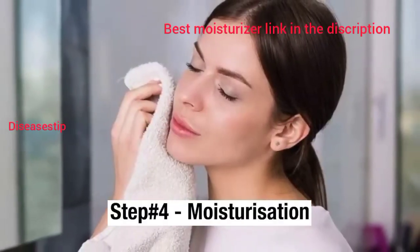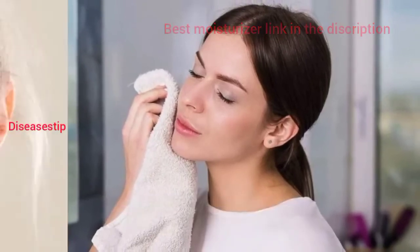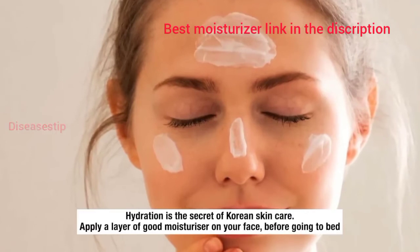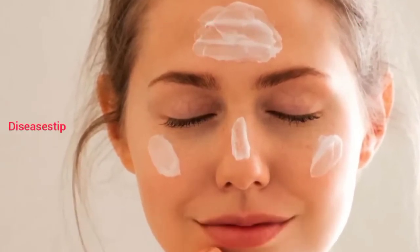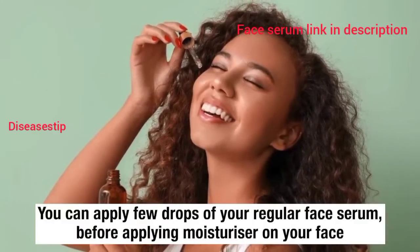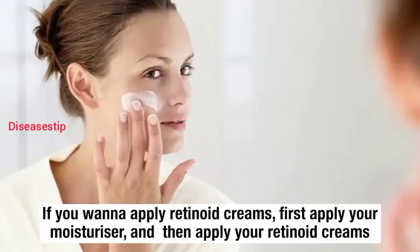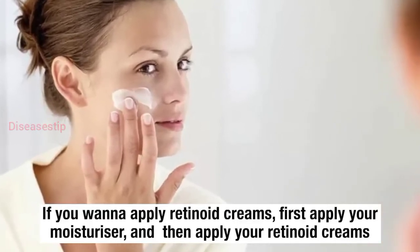Now coming to the last step of this routine, that is moisturization. Hydration is the secret of Korean skin care. Apply a layer of a good moisturizer on your face before going to bed. You can apply a few drops of your regular face serum before applying the moisturizer. If you want to apply retinoid creams, first apply your moisturizer and then apply your retinoid creams.